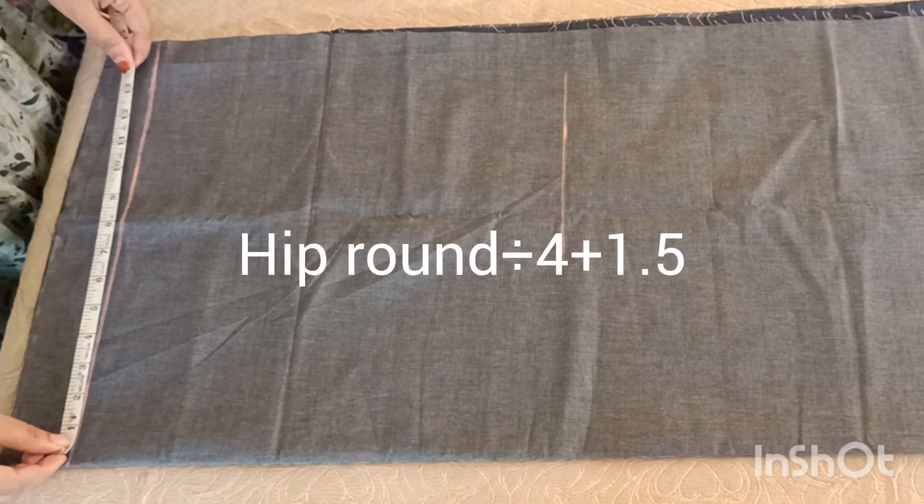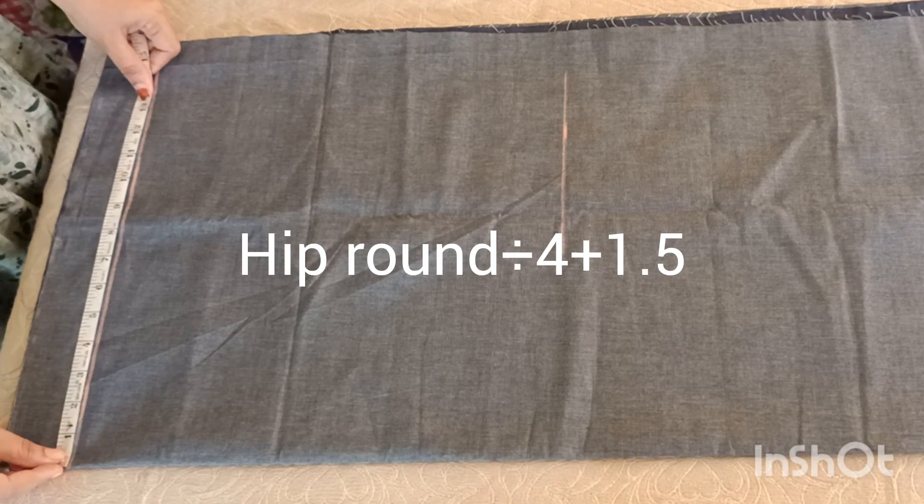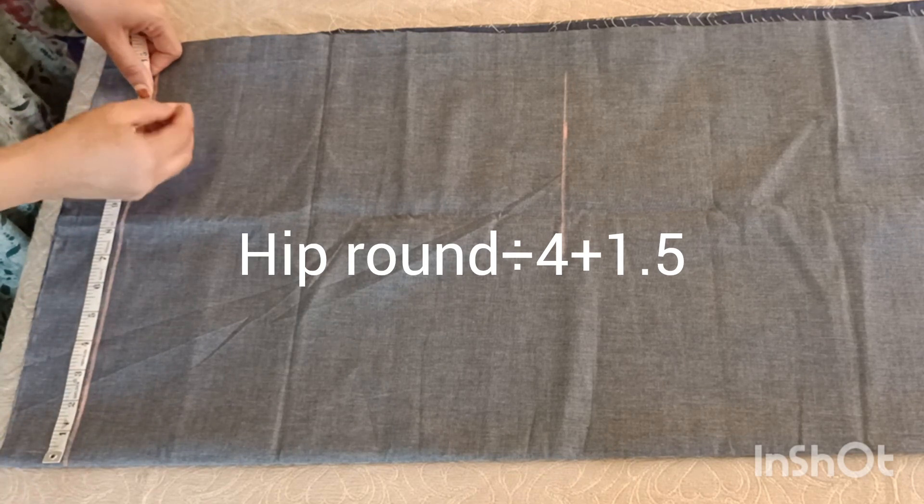If I mark the width of the waist, I will divide the width of the waist.